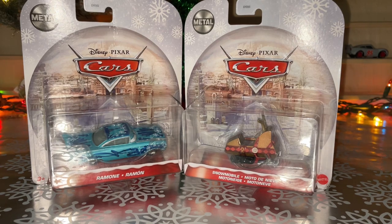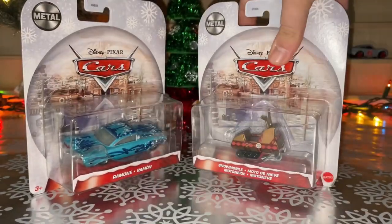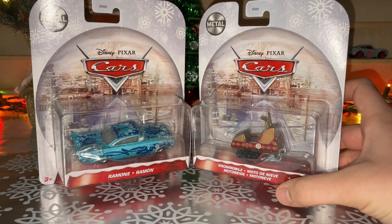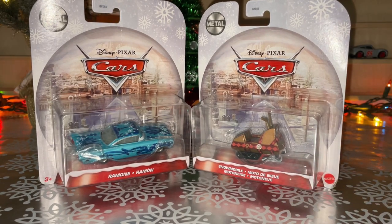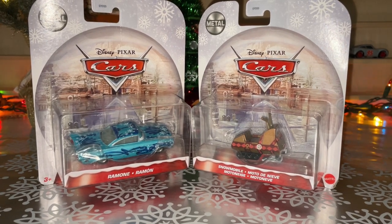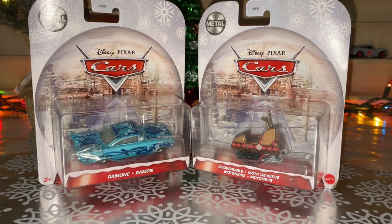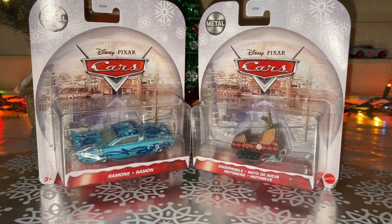So for our 2021 Christmas special, we're going to be taking a look at two cards in one video: Christmas Ramon and the snowmobile. Before we talk about the review, I just want to say I was originally going to do them before Christmas, but unfortunately I got very, very busy, but now is a good time to review those guys on Christmas Day.